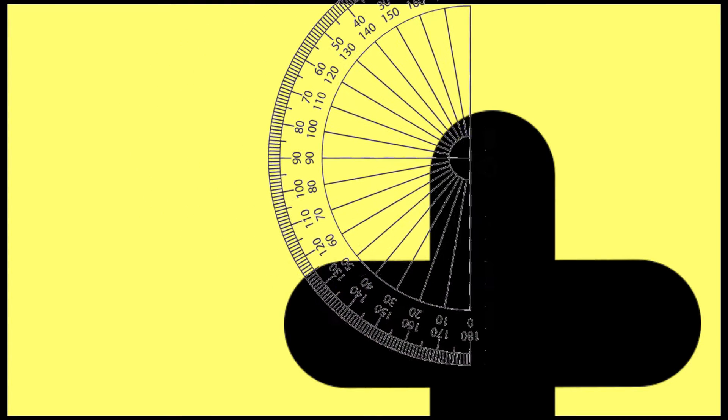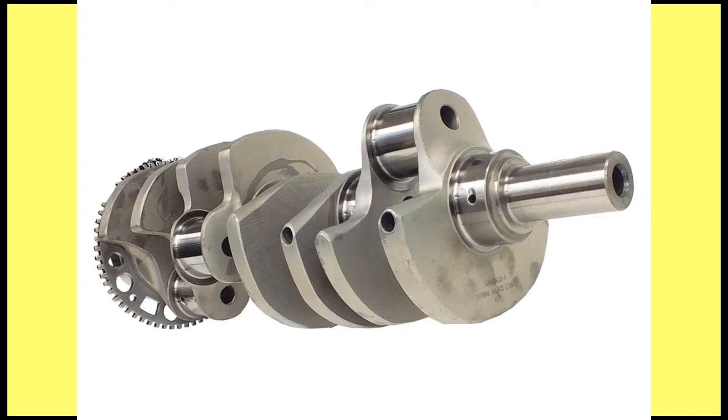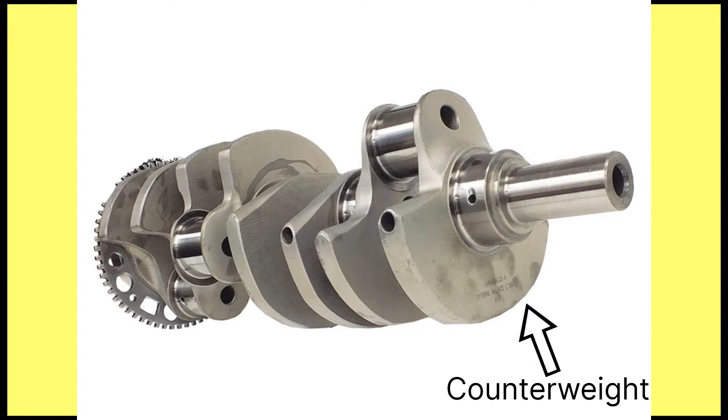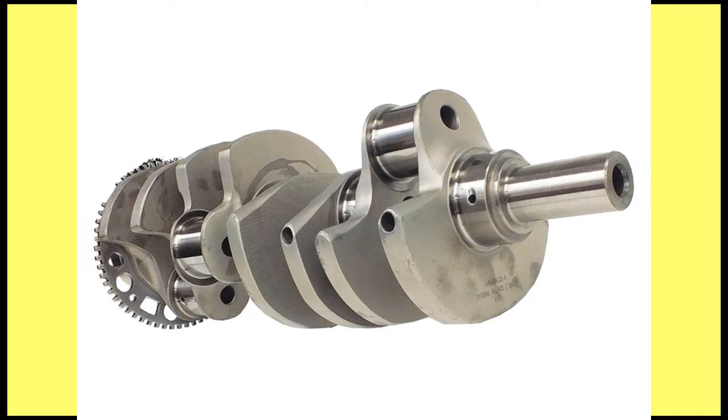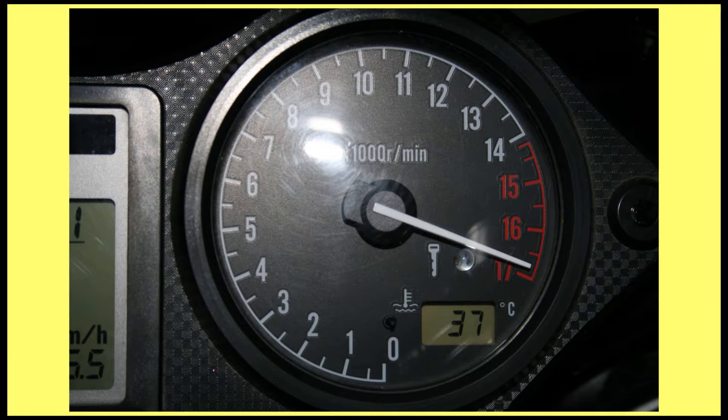A cross-plane crankshaft has a 90-degree angle between all the crank throws. If you look at one head-on, it looks like a plus sign, hence the name cross-plane. The problem with cross-plane crankshafts is that they require heavy counterweights in order to stay in balance. Otherwise, the excess vibration would accelerate engine wear. Because of these counterweights, cross-planes can't rev as high as flat-plane crankshafts, which don't require counterweights.